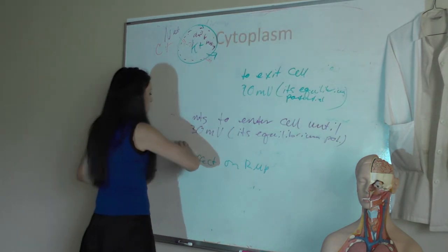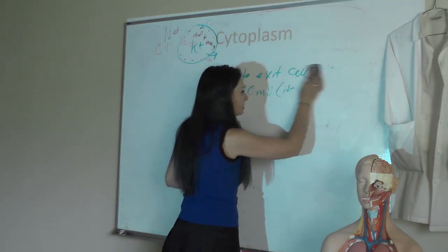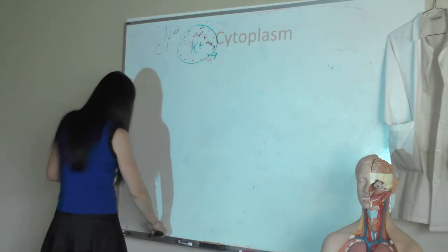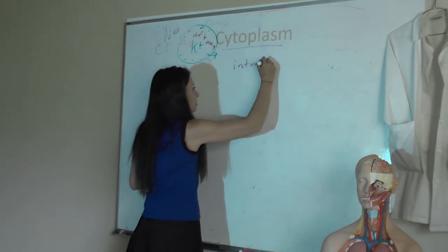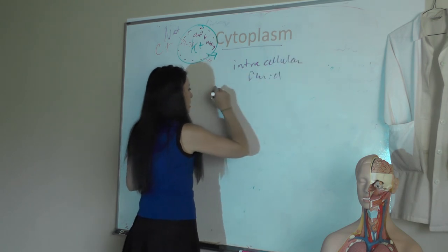The cytoplasm is the fluid inside the cell — the intracellular fluid that holds all our organelles. The composition of the cytoplasm varies from cell to cell. It's our intracellular fluid and it suspends our organelles.